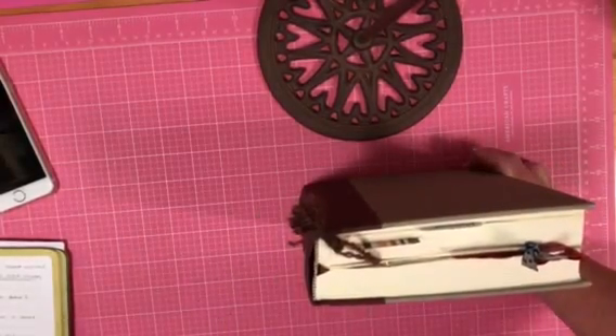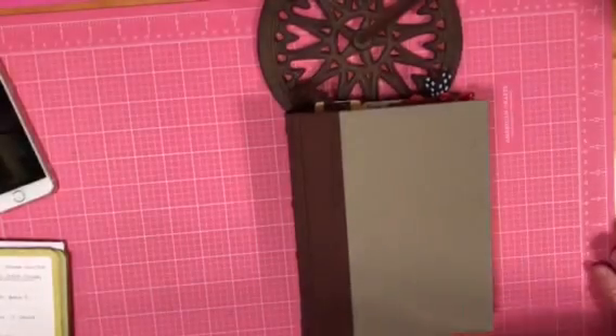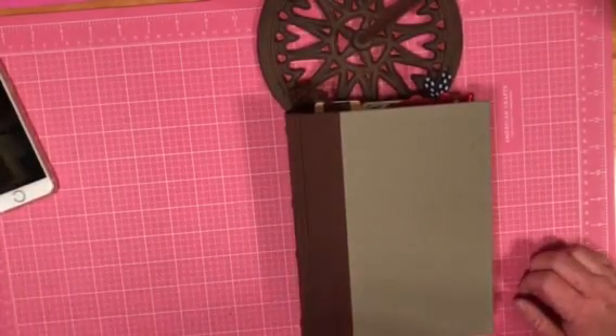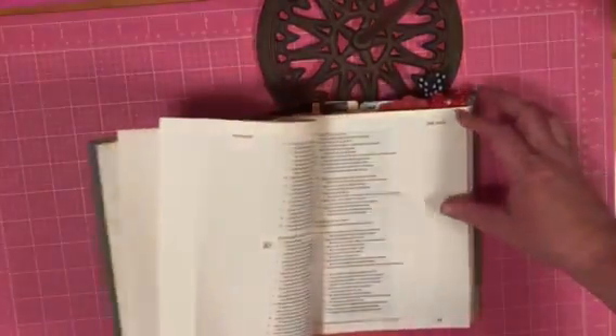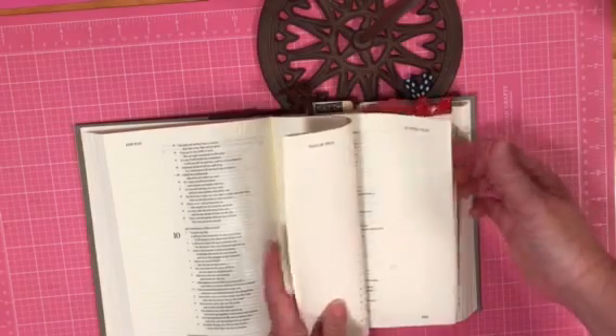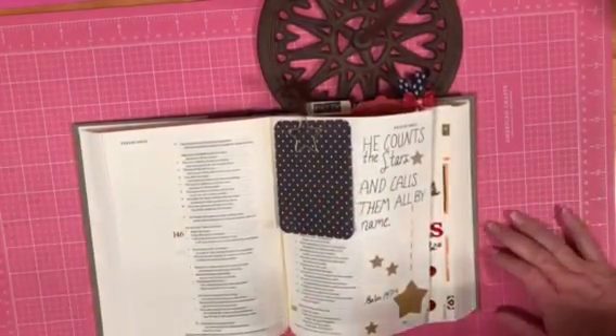I just started Bible journaling and I wanted to go through just kind of what I had done so far and what I'd learned. And if nobody else, this is for me because there's just a few things that have come to light recently. I'm a few weeks in, so I'm not going to go chronologically or in the order the Bible's written. I'm not in order of which I've done these pages.